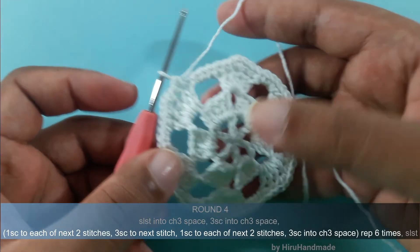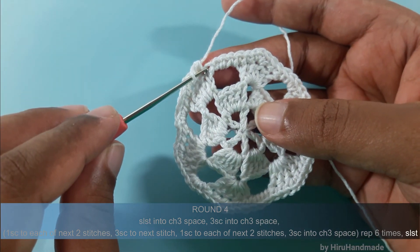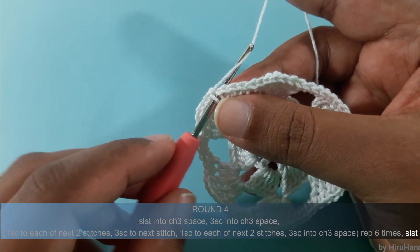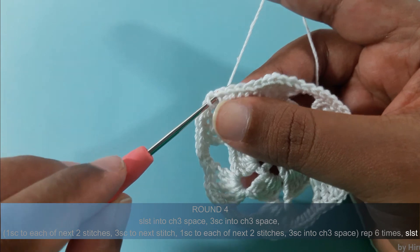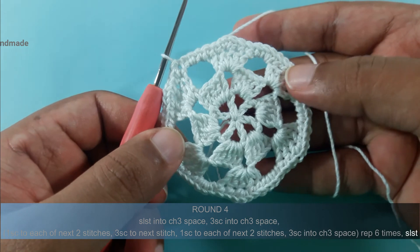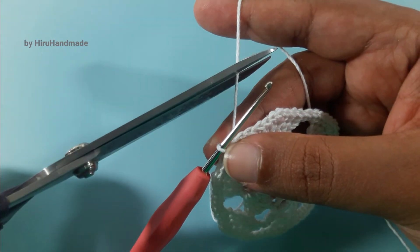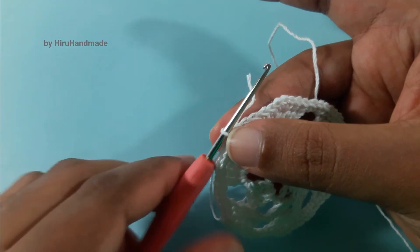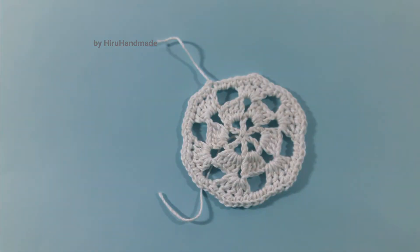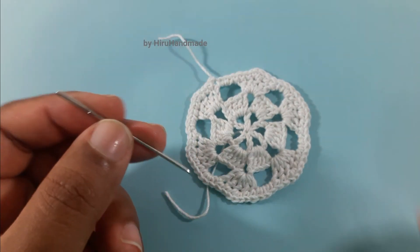Now I am at the end of this round. To finish this round we need to make a slip stitch into the beginning single crochet. So insert the hook into the first single crochet, yarn over and pull through the stitch, then pull through the loop. Now we have completed our hexagon and after that we can cut the yarn and use your yarn needle to hide the tails.